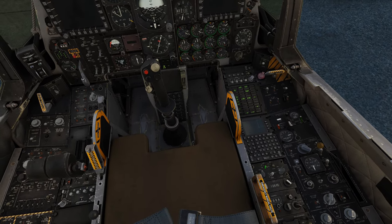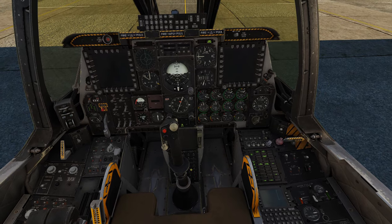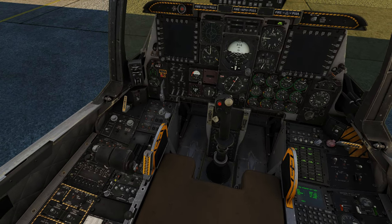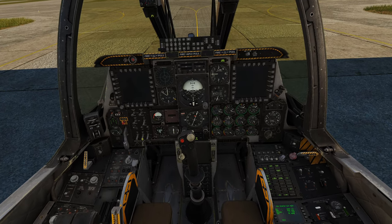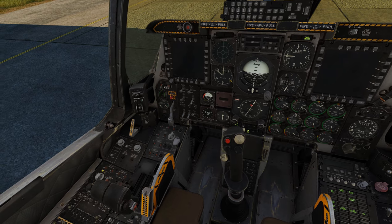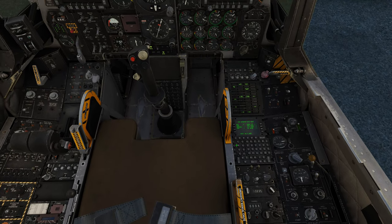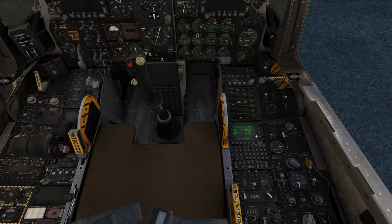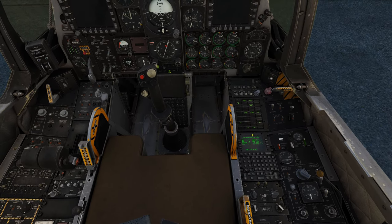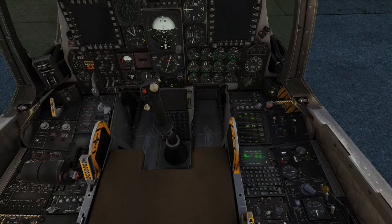Now we're going to start the CDU and the EGI — this is when the time starts. As this starts up, you are going to have to do one more thing if you want to get your EAC to turn on and stay on, which is the whole goal of the alignment. You've got to turn your IFFCC on and then the Yaw SAS and the Pitch SAS. As the CDU starts up, it's going to go through its self-check screen, and once that screen goes away, we're going to start clicking some buttons — fairly quickly so that we catch it in time.